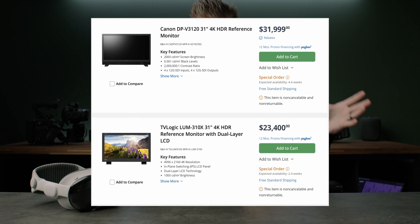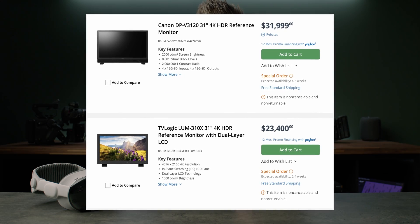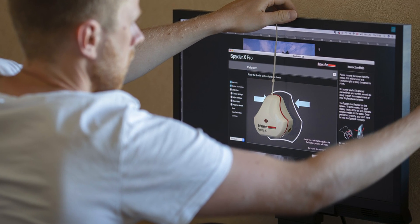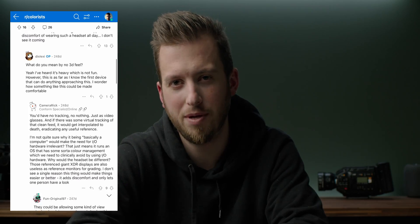Professional Hollywood-level colorists aren't going to be selling their $30,000 reference monitors anytime soon. And if you're wondering whether you could calibrate this screen in the future like any other monitor — there are passionate people in the colorist subreddit asking the same question with very colorful answers — but the short answer is no. There's no easy way to calibrate this headset.